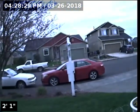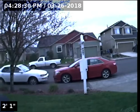Hello, this is Seth Lewis from Lantern Home Inspections, here to perform a sewer line camera inspection on property 670 Shenandoah Drive, Molalla, Oregon 97038. The current time is 4:28 p.m. on March 26, 2018.